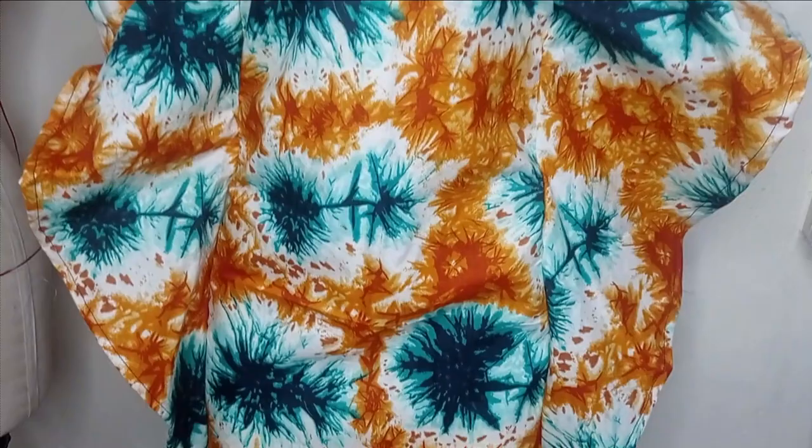This is the full view of the dress and you can see how beautiful it looks. I hope you enjoyed making this beautiful tutorial with me. If you enjoyed it, let us know in the comment section, kindly subscribe to our channel if you haven't, share the video so other people can see it, and I'll see you in the next one — bye!